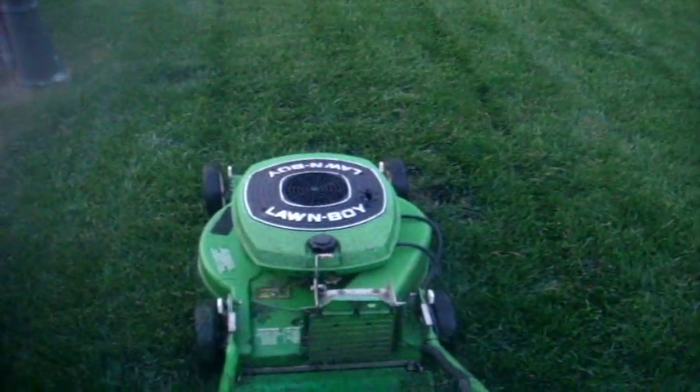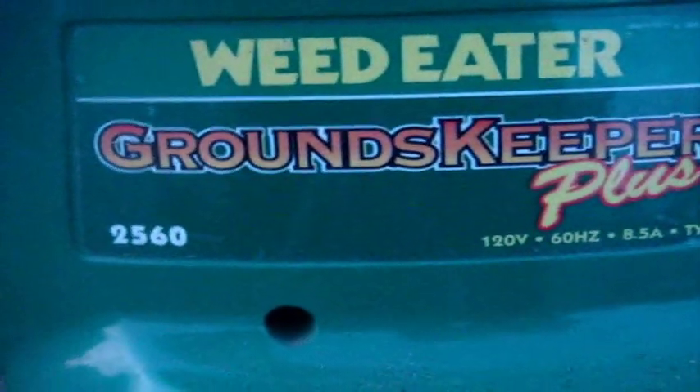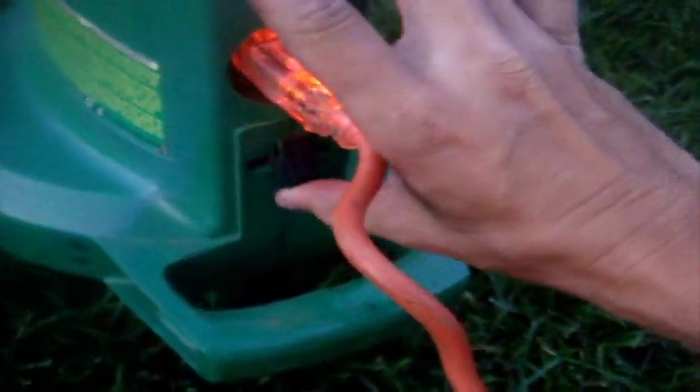Now for the third part, the leaf blower. Here is the electric blower that I have — Groundskeeper Plus 8.5 Amp, Model 2560. The light shows that we have power. I haven't used this one in such a long time.